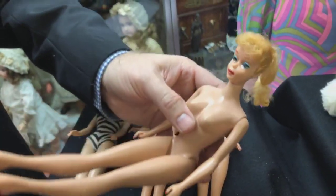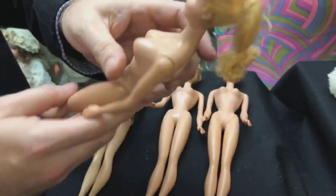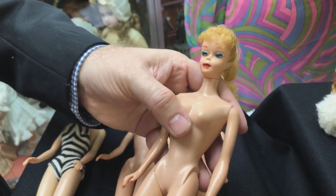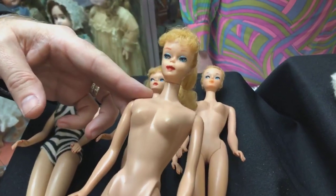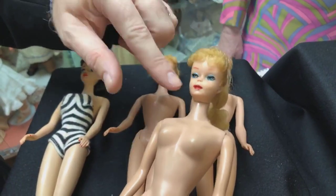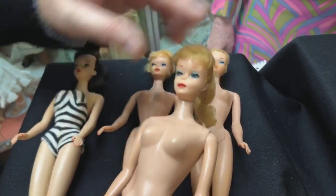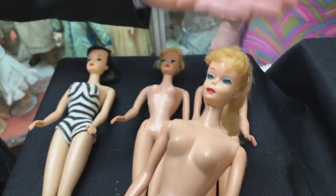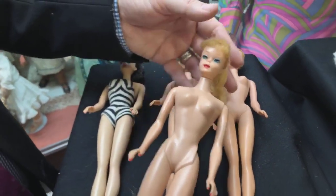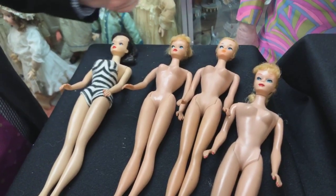This is a pretty example of a number five. She's got some lip rubs but still has that firm curl and original hair set. The lip paint has rubbed off the top and lower lip, which gives her a bit of a weird look. That's something collectors could easily touch up, though sometimes it's a fatal flaw for pristine mint collectors.